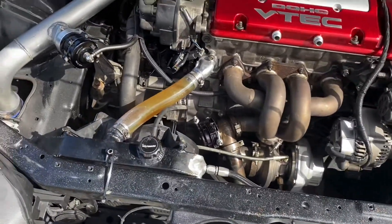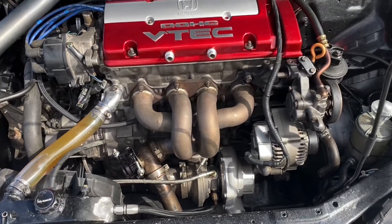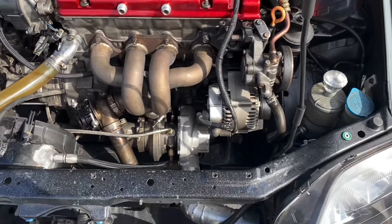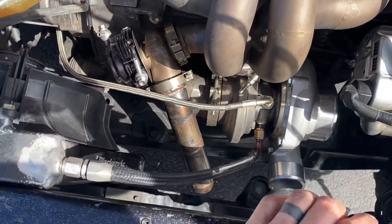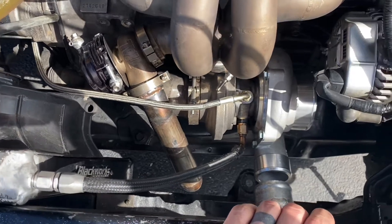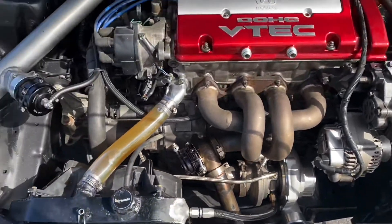I might mess around with that just because it is cool, but right now I just have water in there — no coolant. There might be some residual coolant, that's why it's got that color, but ultimately this is the new setup. We have the Pulsar turbocharger. I TIG welded a new dump and downpipe so it all fits in here. I actually like this design better — it's a lot more clean, so this will definitely be nice.